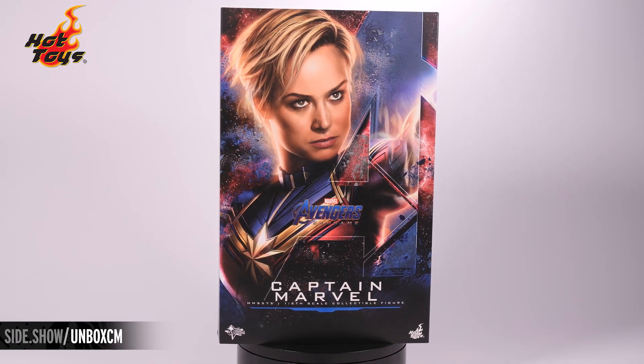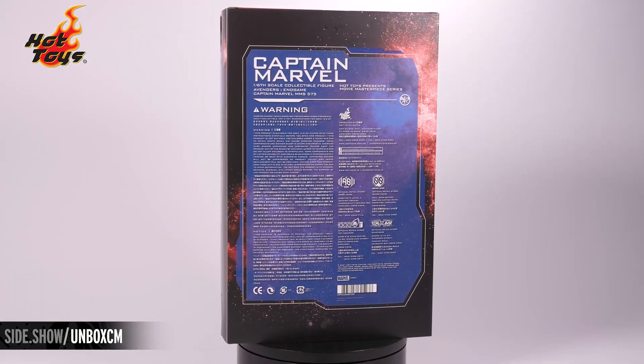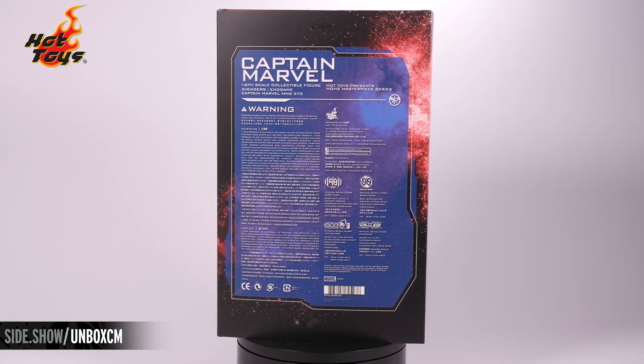Hello and welcome to Sideshow's First Look. Today we're looking at the Captain Marvel six-scale figure from Avengers: Endgame by Hot Toys. Let's take a look.